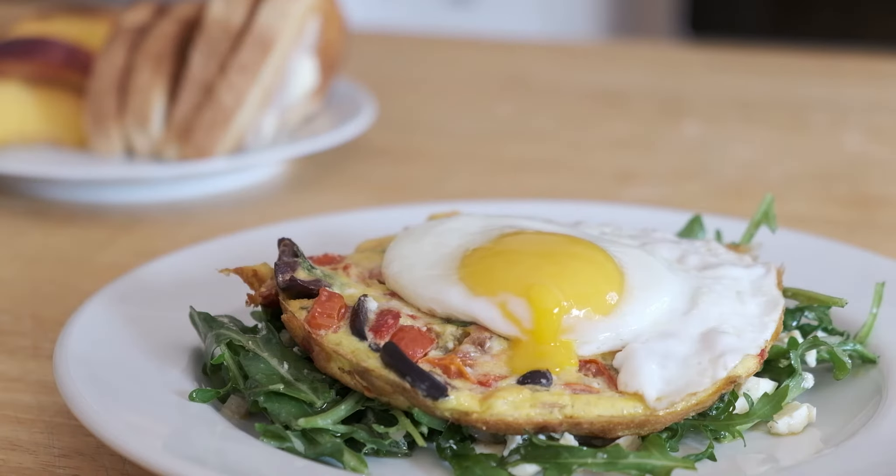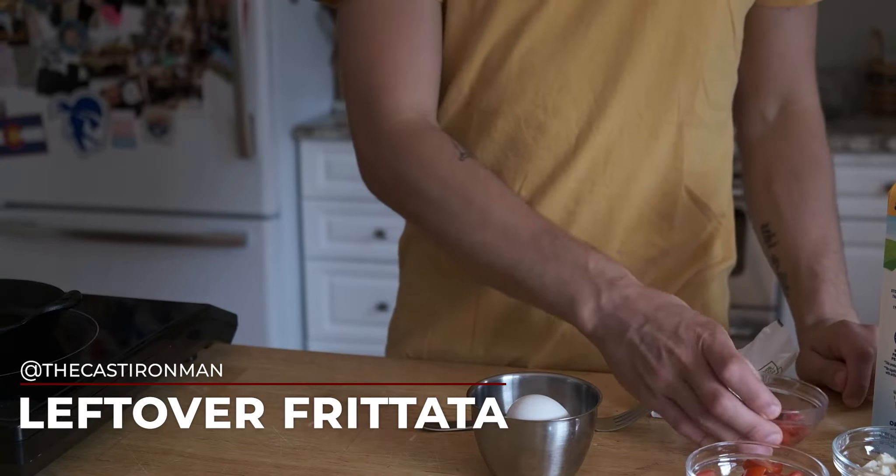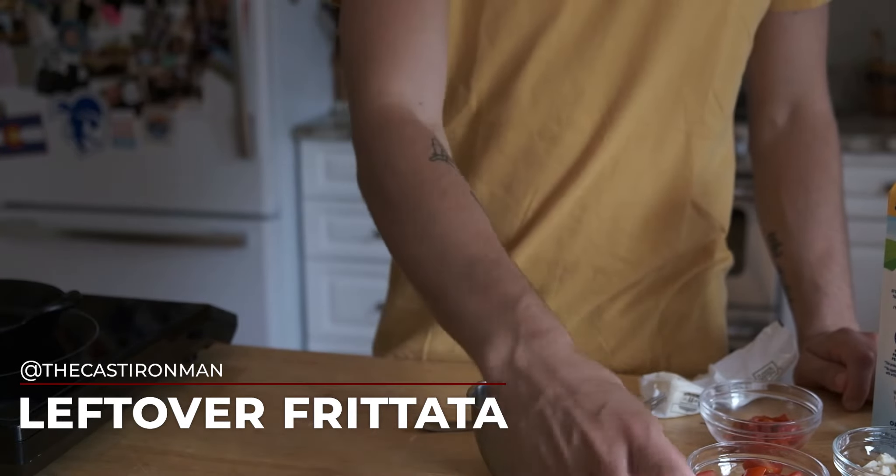You want to know how they make the yolk run like that in a video? That's how you do it — with a toothpick. Just plunge it right into that yolk and watch it ooze out. Welcome to the Cast Iron Man Cooking Show. We are going to be making a frittata-omelet thing here.